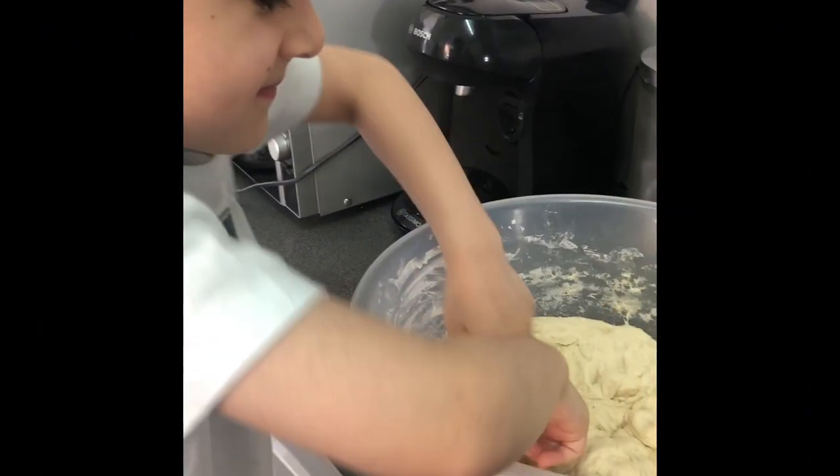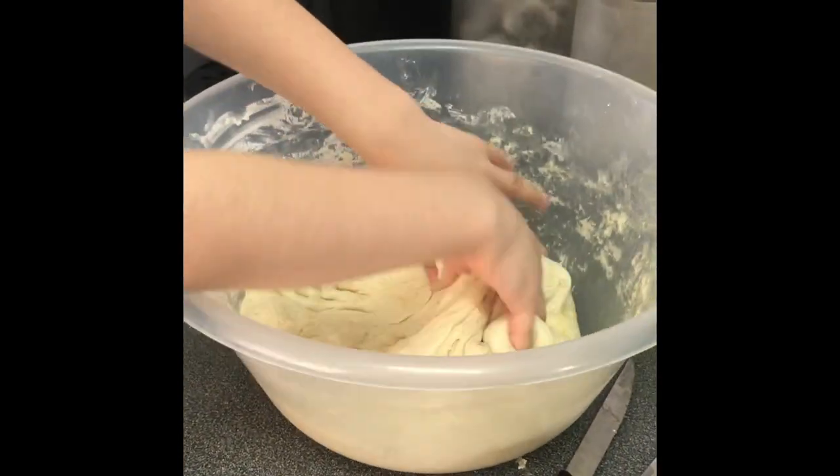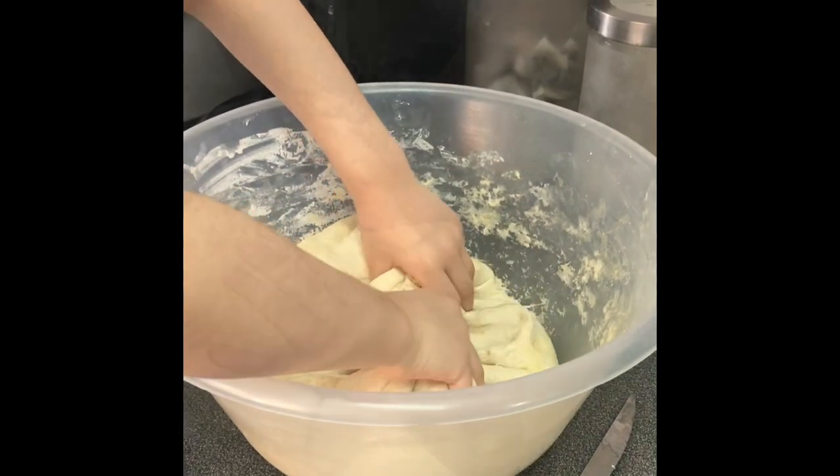Okay guys, the first thing I did was make the dough. To do this, I mixed together flour, yeast, sugar, salt, water and olive oil in a large bowl.